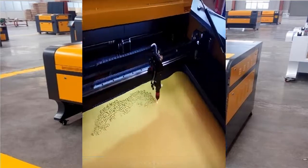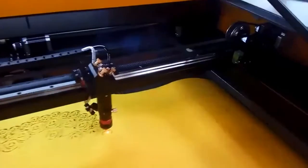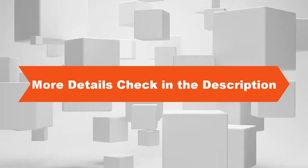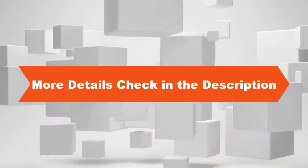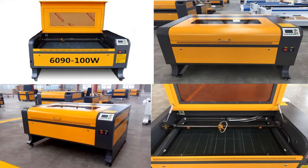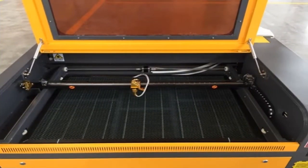Laser power 6090: D watts, 80 watts, 100 watts. Cooling method: water cooled. Obstruction way: inflatable. Power supply voltage: 220 volts, 110 volts, optional.